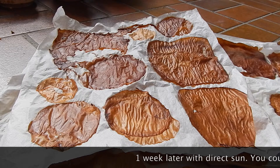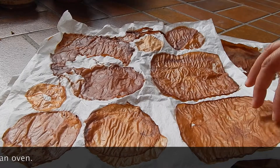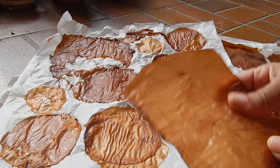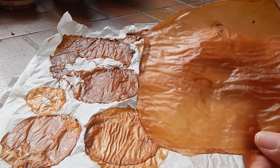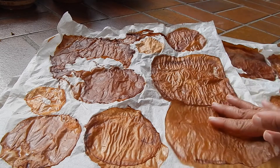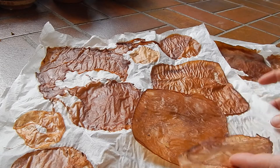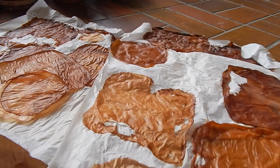Okay guys, so the SCOBYs are all dehydrated, and I'm going to be removing them from the paper. Let's see how they look — this one comes off really easily. You can see it took the texture of the paper, and it sounds like plastic and feels like plastic. It's very flexible, a little bit translucent if you can see my fingers there, and the smell is very mild because I rinsed it before drying it. This one is the same texture. Now I'm going to remove one of the larger ones from my two gallon container.